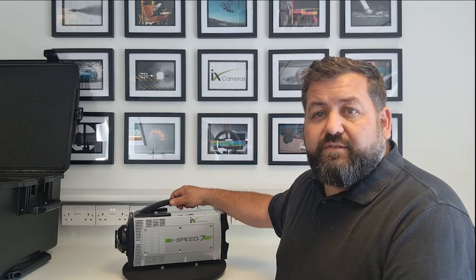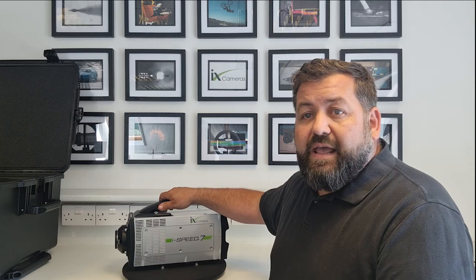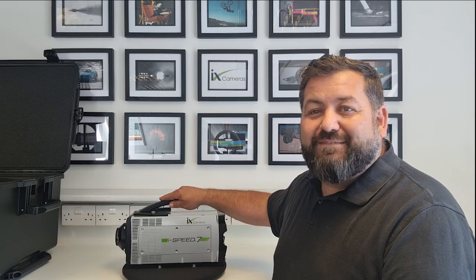That concludes my overview of the High Speed 7 series camera. Please contact us at iX Cameras if you'd like a demonstration — we'll be more than happy to discuss your applications, and hopefully you might soon own one of these cameras. Thanks very much.